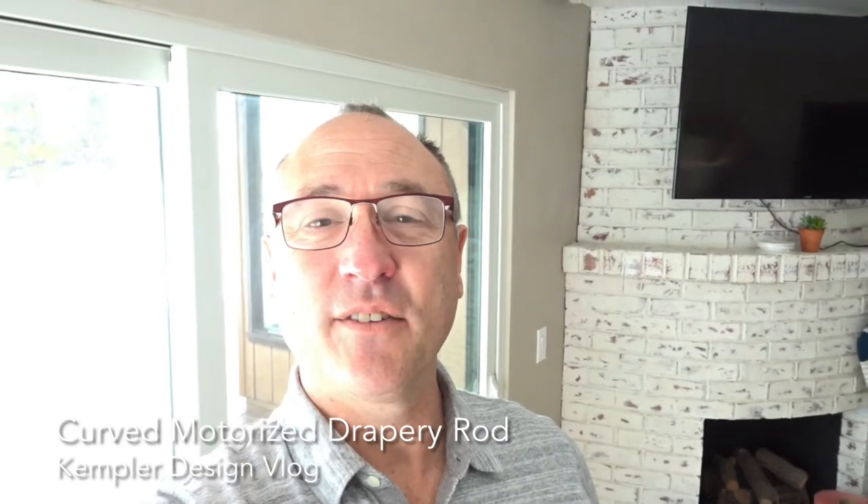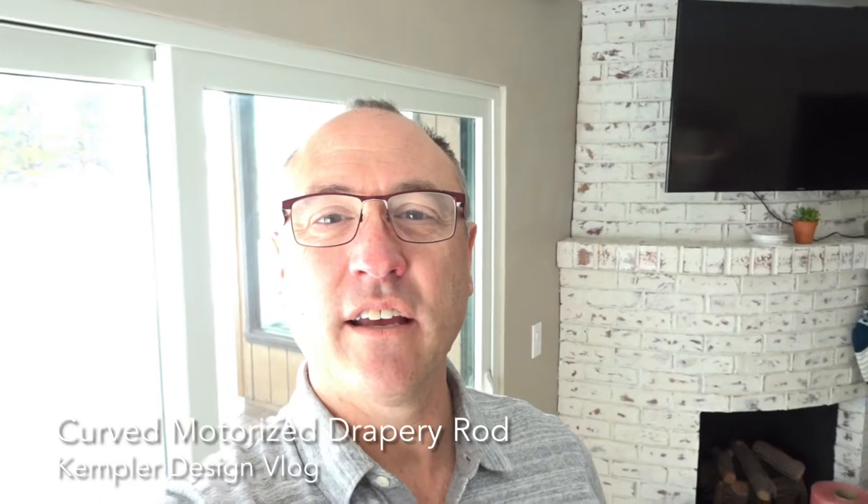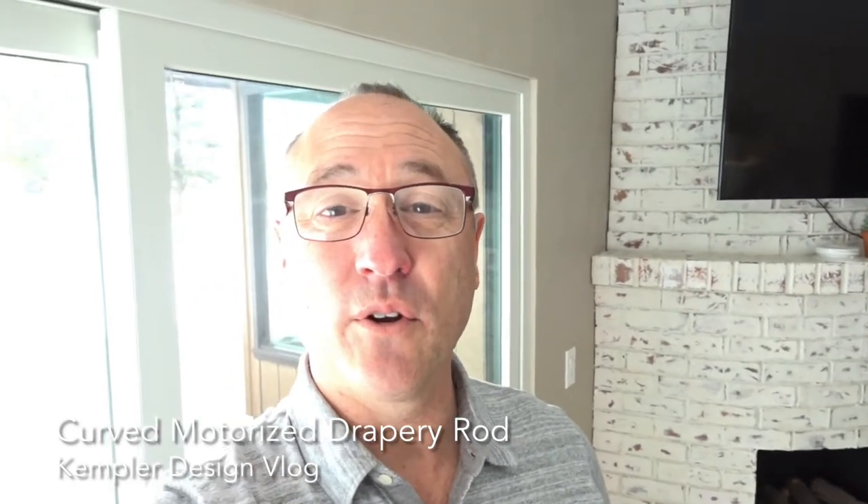Hello and thank you for watching the Kempler Design Vlog. What we're going to look at right now is a really fun job that we just finished in Washoe Valley, south of Reno. We did draperies — we do draperies all the time — but this one is really cool, and I'll show you why.